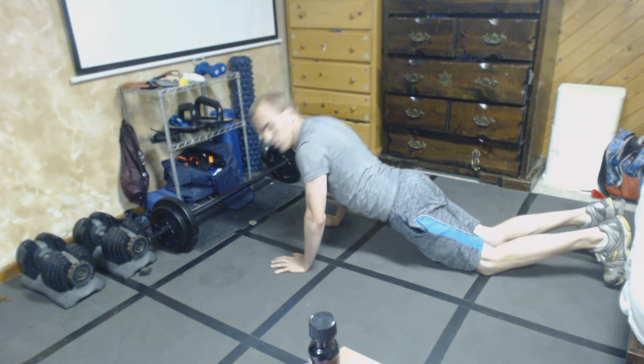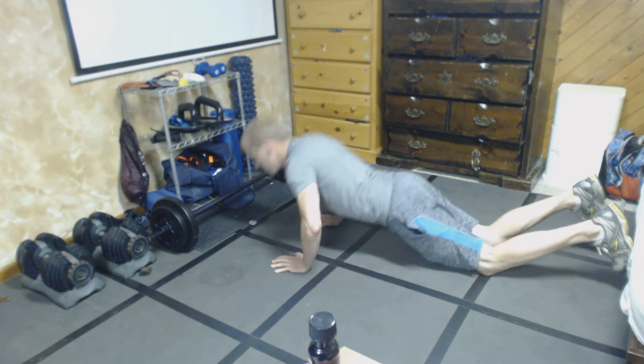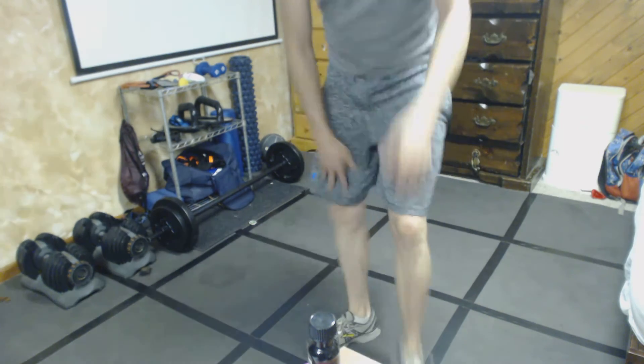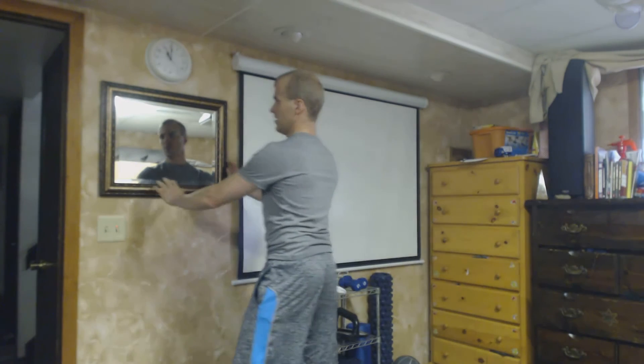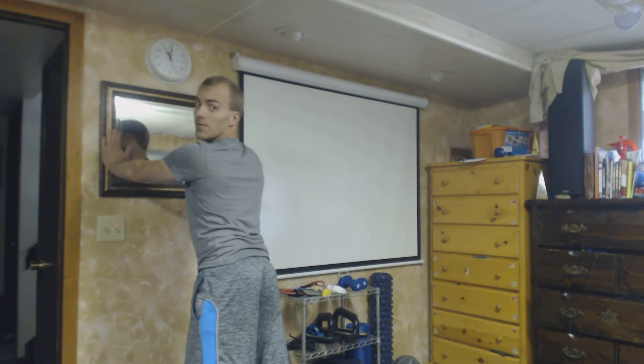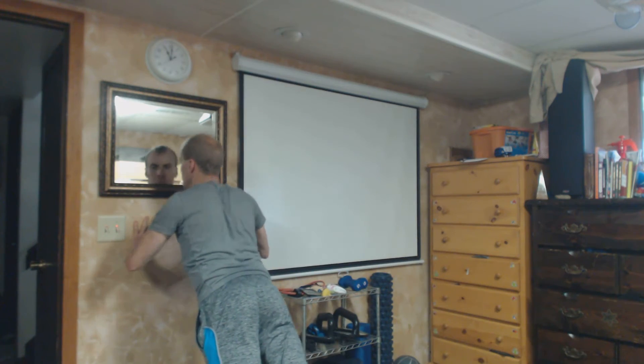If you want to change that and you get tired, go down to your knees — push going down, keeping the upper body as straight as possible. Now if that's too much, come over to the wall. Start up high, and if up high is not enough of a challenge you go down lower, then bring your feet out further. Use the wall in incremental levels — higher is easier, and the lower you go with legs further out is obviously harder. That's a different way you can do push-ups.